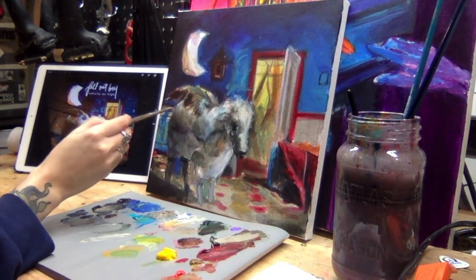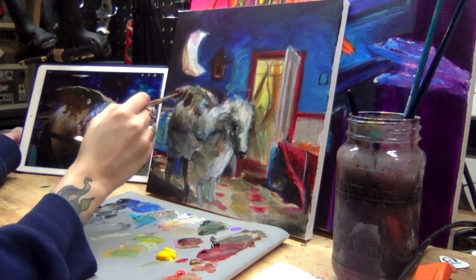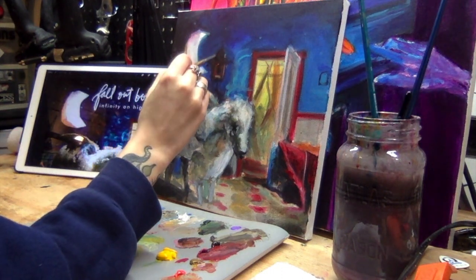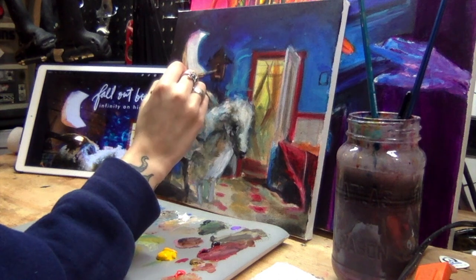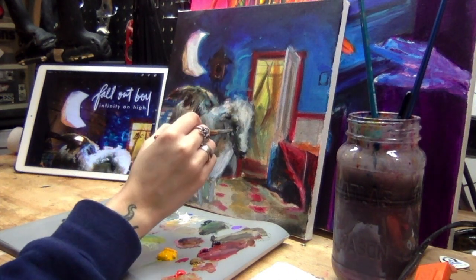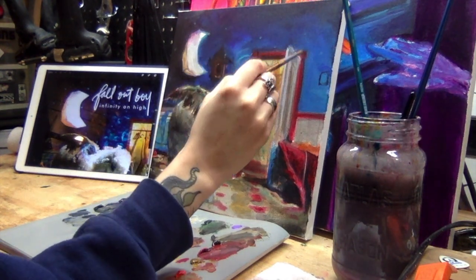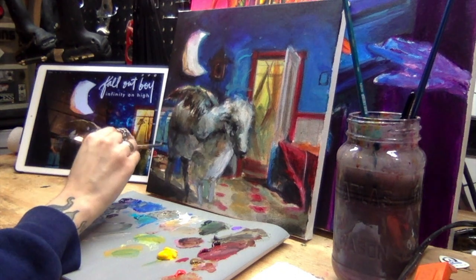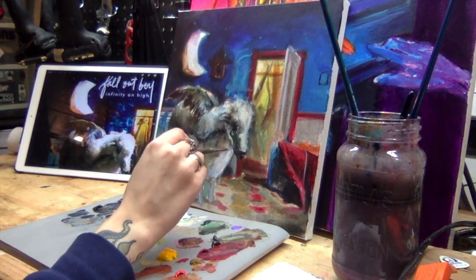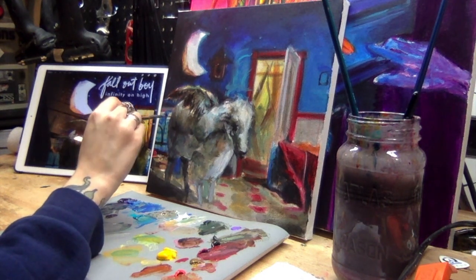So yeah, this was a commission and I got permission to post it. I actually hand-delivered it, which was really exciting — I got to see the person's reaction, which is something I don't always get to see. That was really awesome. I am working on another commission now and also open for commissions, so if you want to commission anything feel free to email me.